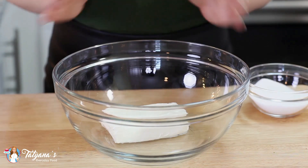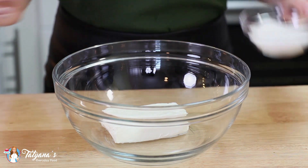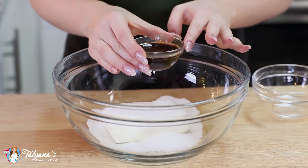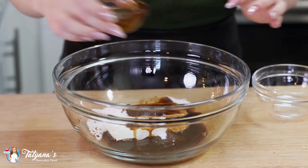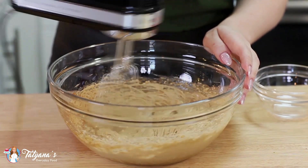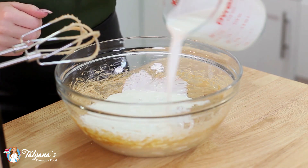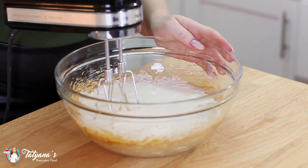Now onto the coffee cream. I've softened eight ounces of cream cheese — you can also use mascarpone. Add half a cup of white granulated sugar and one tablespoon of instant coffee dissolved in two tablespoons of boiling water, then cream it all together. Pour in two cups of heavy cream — make sure it's really cold so it whips up nicely — and whisk on medium speed until you get stiff peaks.